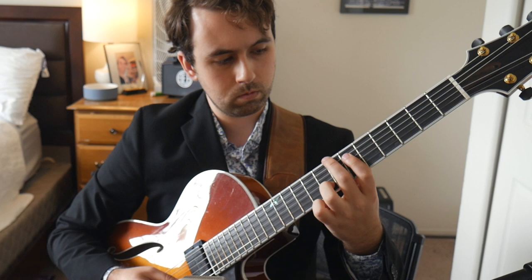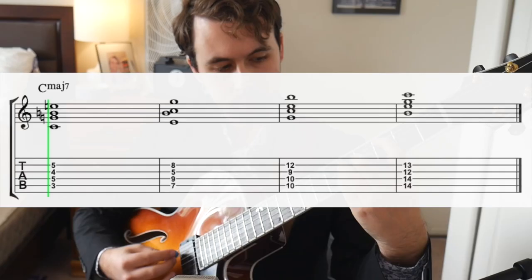So in our drop two voicing, our first note C would go to E. Then our next note G would go to B. Then the note B would go to C. And finally, our last note E would go to G. You repeat this process until you arrive back at your starting shape on the guitar neck. Do this process for every chord quality and for both our drop two and drop three voicings. For time's sake, I'll just demonstrate on the drop two voicings.